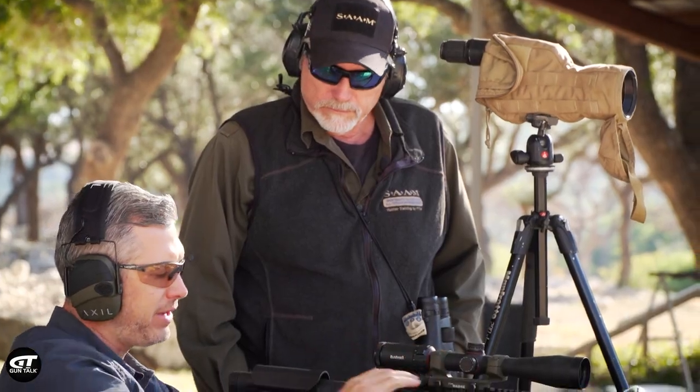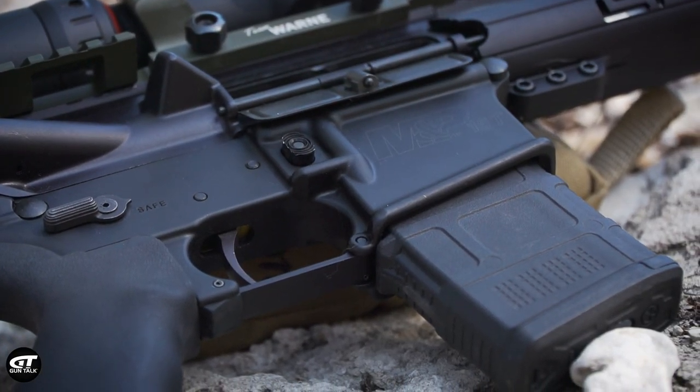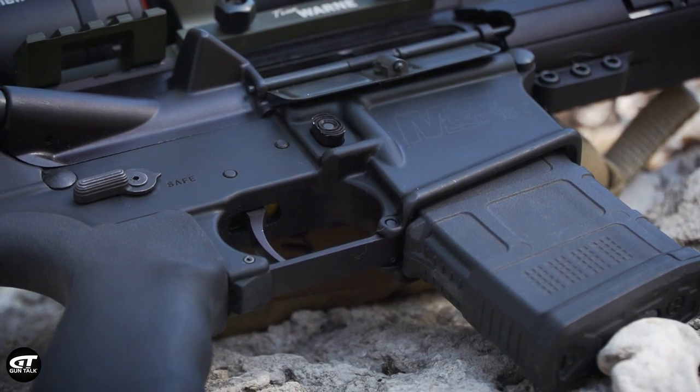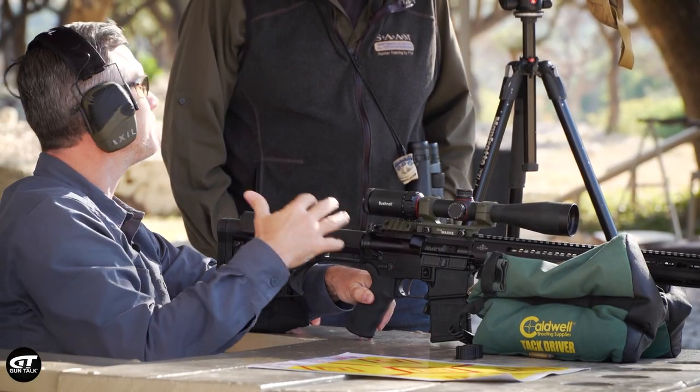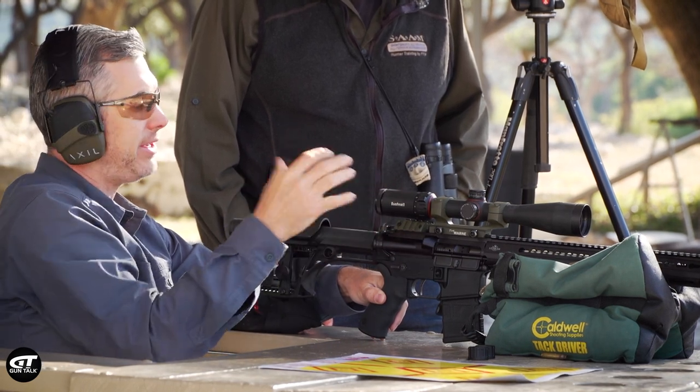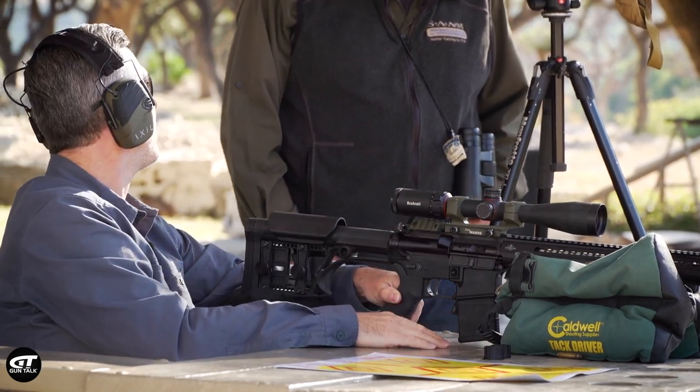This is kind of a Frankenstein gun. You were talking about trigger control — I put in a single-stage, three-pound Timney in this gun, and it really helps me be more accurate when I've got a good trigger. Honestly, some of the mil-spec triggers in ARs aren't that great — they're a very high weight on those triggers.